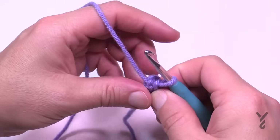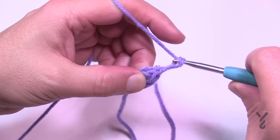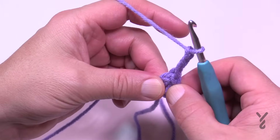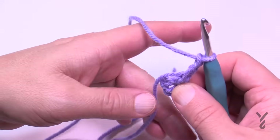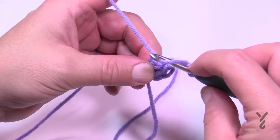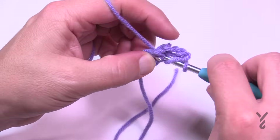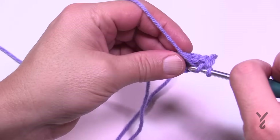For round one, chain three — 1, 2, 3 — that counts as a double crochet. In the center of this same ring, make sure the straggler tail is around so it gets stuck underneath. You're going to double crochet two more times. This will be considered one side of your blanket.